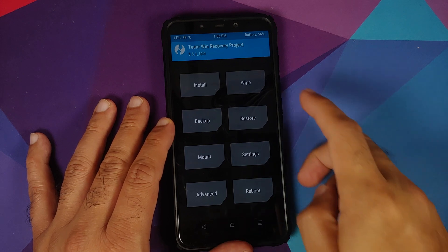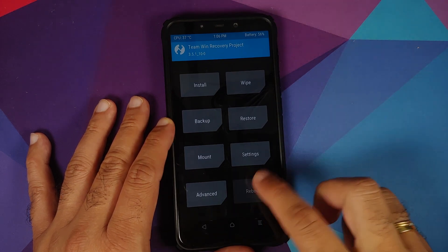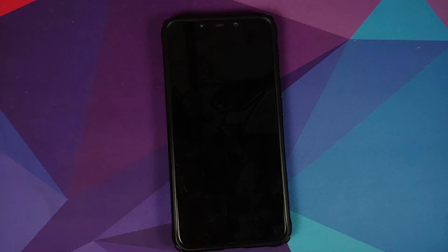Since my device was not encrypted, I already flashed Disable Force Encryption and I'm skipping the format data step. Go to Reboot and select System. You might get a message saying 'no OS installed' from TWRP — feel free to ignore that and swipe to reboot, because we already confirmed there were no errors while flashing the ROM, firmware, and Disable Force Encryption.